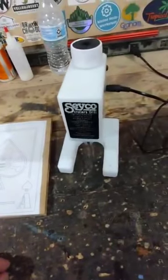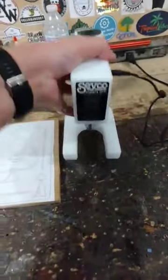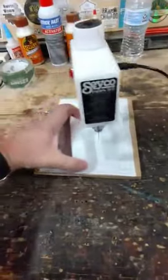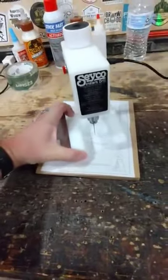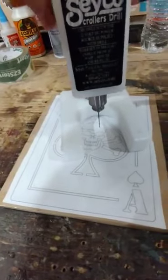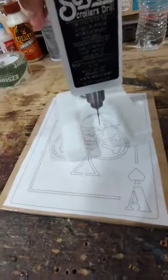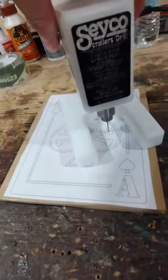I'm about to drill my pilot holes with my new Seiko Scrollers drill that Seiko sent me to try out, and I really love this thing. It moves around and has unlimited throat depth as opposed to a drill press, and it's got these nice micro drill bits where you just hold the button down and it's spring loaded so you can easily drill your pilot holes for internal cutting.